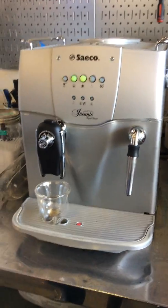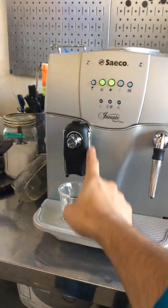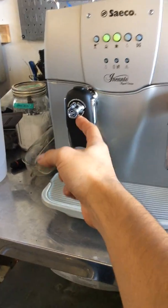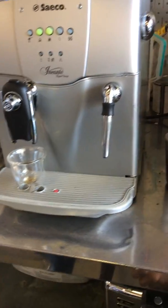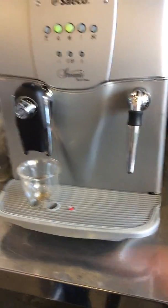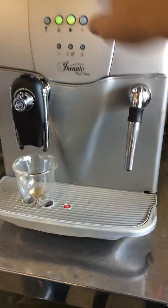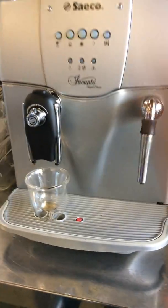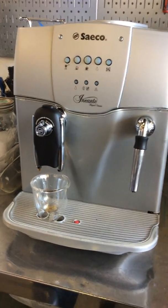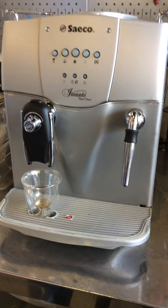Here we have a Sadeco Encanto Rapid Steam Espresso Machine. For this machine, we pretty much replaced this pouch that you see right here. We deep cleaned everything around here — it was really, really clogged with coffee. There was old coffee residue in there and we basically just cleaned everything, blew air through it as well to make sure there's nothing left. We also descaled the machine, rehabilitated the group assembly in the middle, replaced the o-rings, and deep cleaned the shower screen.